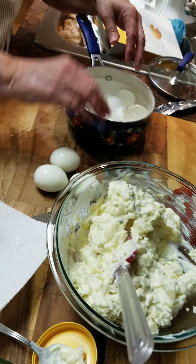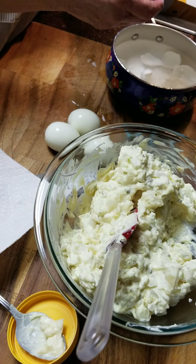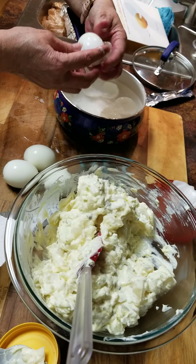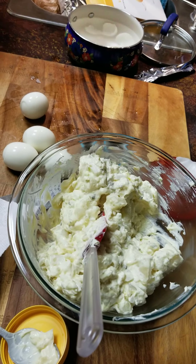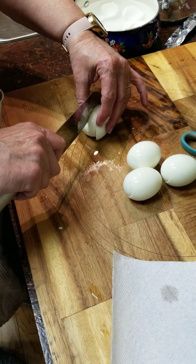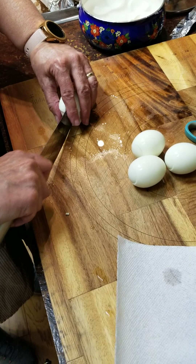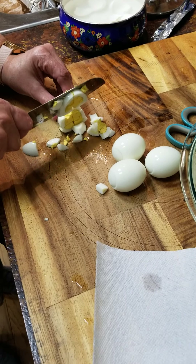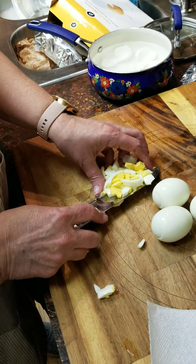I learned this technique by watching someone else's video. I'm not going to put all of these in my potato salad — I'm going to make a couple of deviled eggs. We like deviled eggs; we're having a barbecue, what goes better than deviled eggs? So I'll take my knife again, choke up on the knife, cut straight down the center.